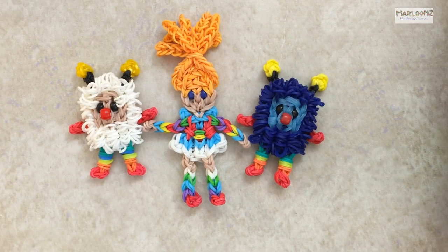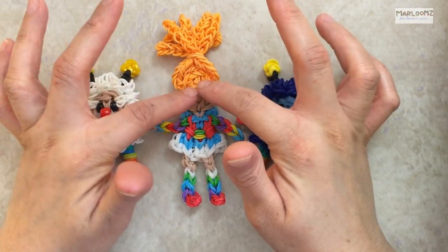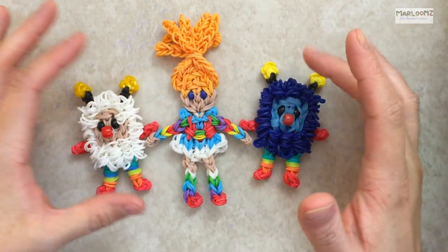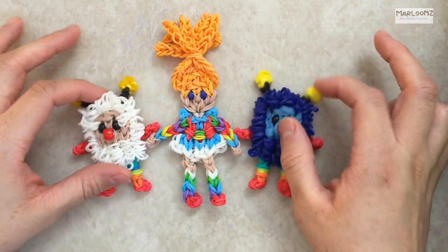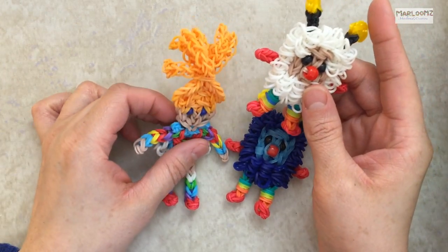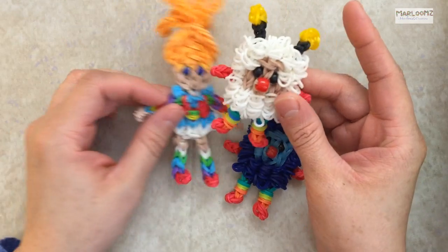Hi, this is Marloom's Creations, and today I'm going to show you how to make Rainbow Brite's Sprites. I know they look like they came out a lot larger than her, but I think they're so cute and I really like the size. So let's get started with telling you what you're going to need for today.